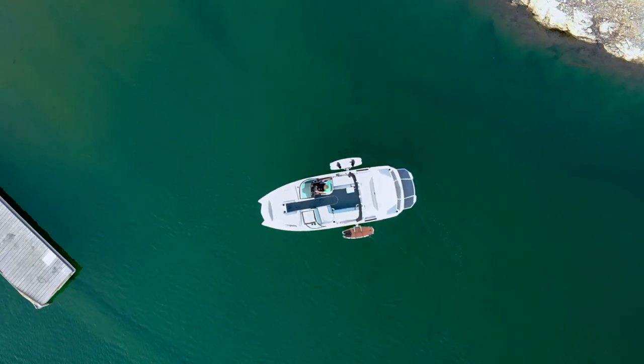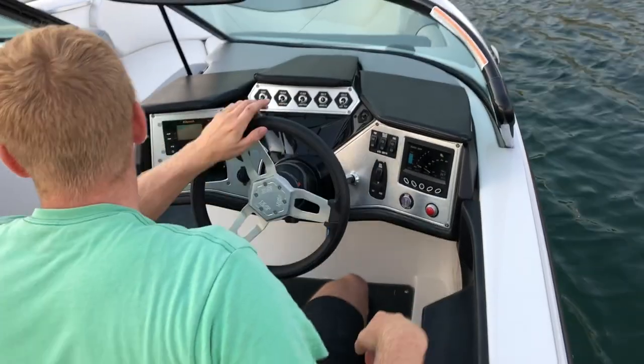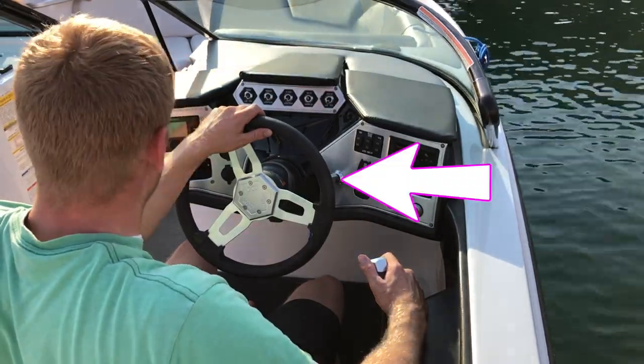Now that you know how to get your boat off the trailer, you might be wondering: how do I pick somebody up from the dock? I'll teach you. This is me driving a wake boat around the dock. I'm going to walk you through three different scenarios on how to control your boat around the dock, with multiple camera angles. All you need is your steering wheel and your throttle. I want to make it so you can dock like a boss.